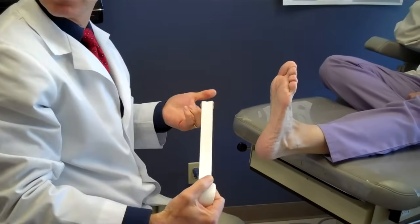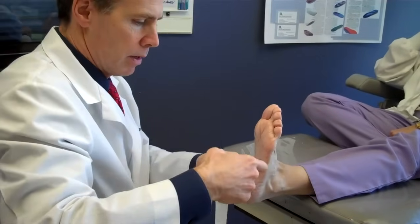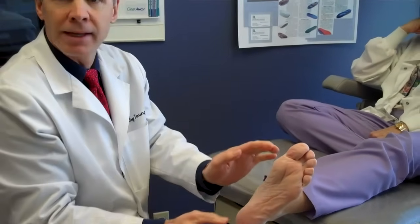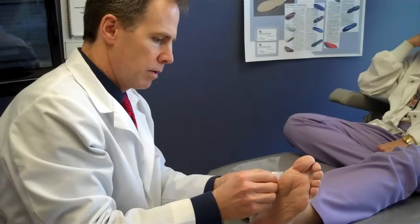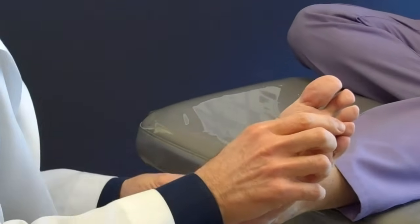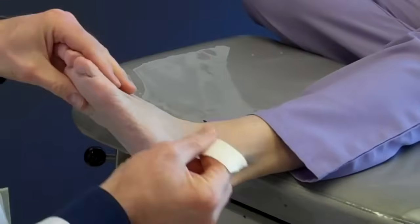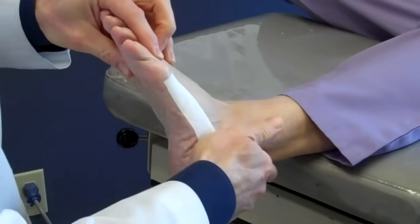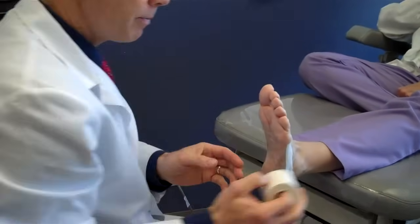The first piece is called the anchor strap, and that goes from right behind what some people might consider a bunion, or the first metatarsal head, out to the fifth metatarsal head. That's step one.